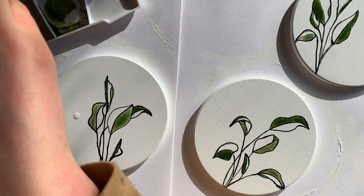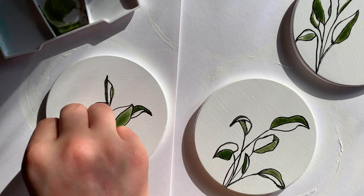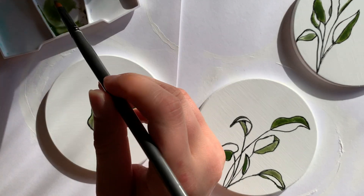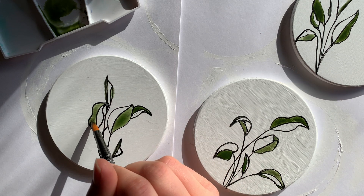Oopsie. Never fear — paper towel is here. Alright. This one a little bit darker.